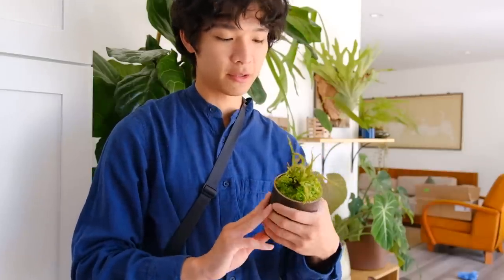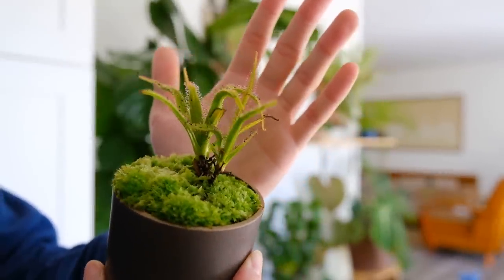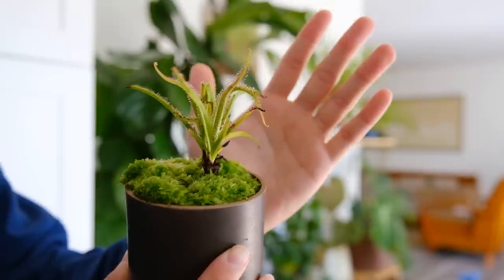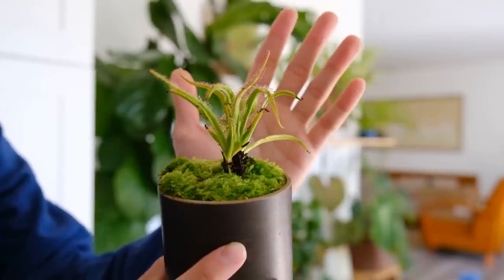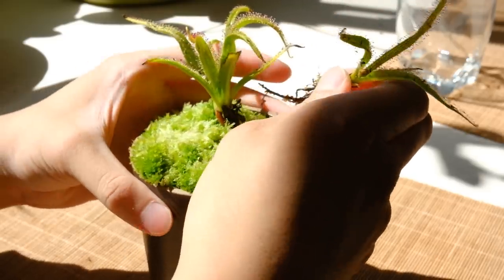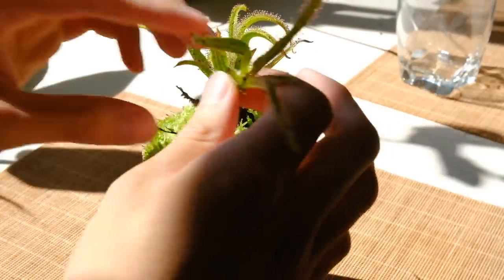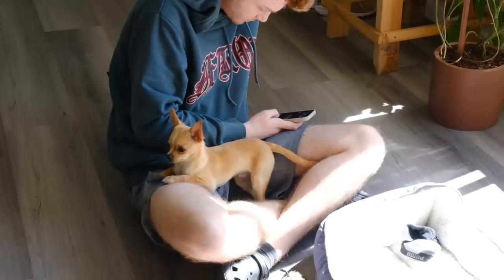I'm going to propagate the sundew right now and then head out. This is the sundew I'm bringing — it's called Drosera regia. There are two plants in this pot so I'm just going to try and remove one of them and put it in a little baggie for him. Oh, that was kind of easier than I thought. Nursery time!